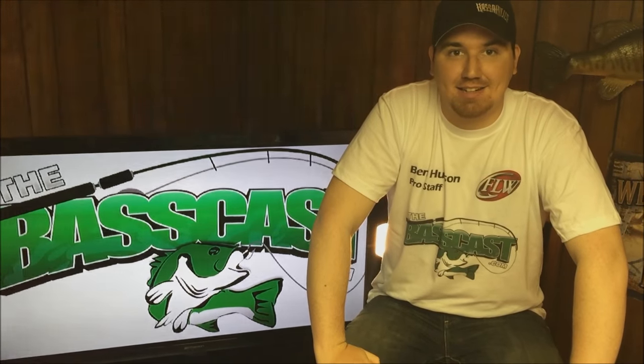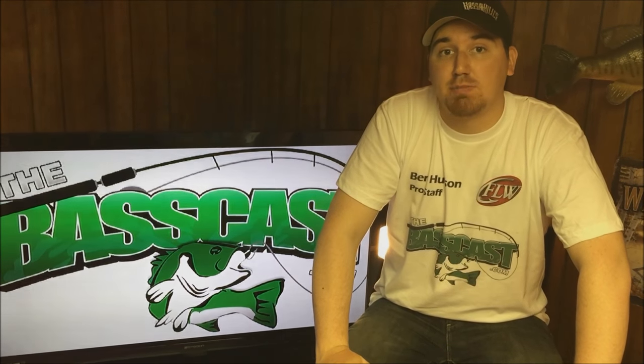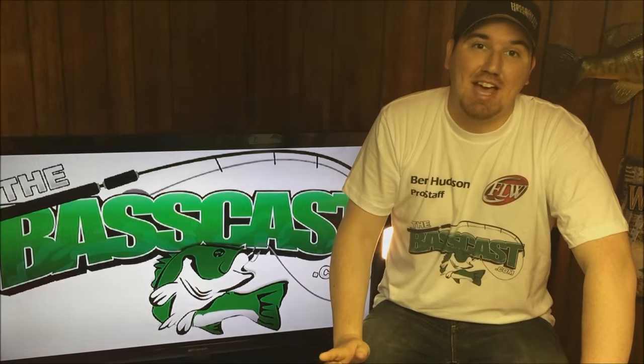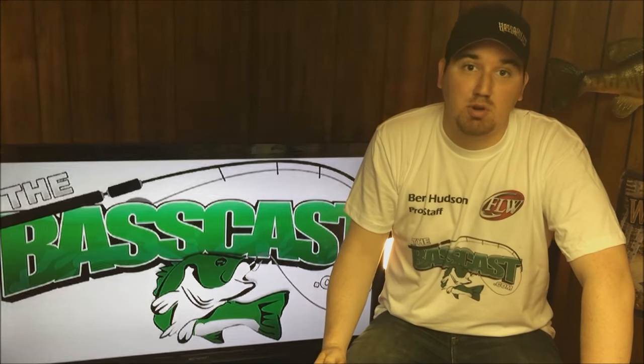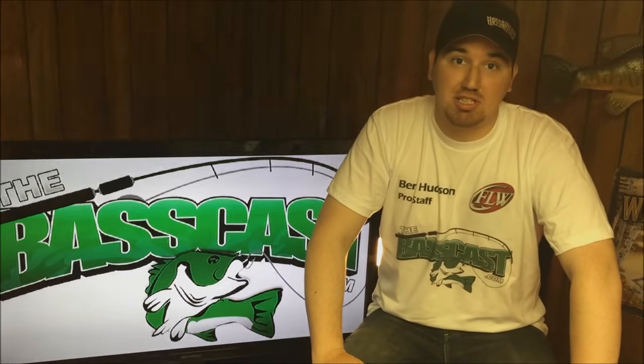Hi everyone, Ben here for TheBassCast.com and welcome to a new episode of The Call. In this video I'm going to be expanding on my last video on catching spawning fish with a little live action video on how to actually catch one, as well as expanding on my gear and equipment use. So let's get to it.